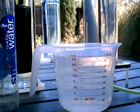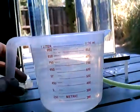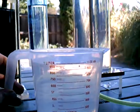Well, I think we've got — it's not quite level — pretty much a liter there.